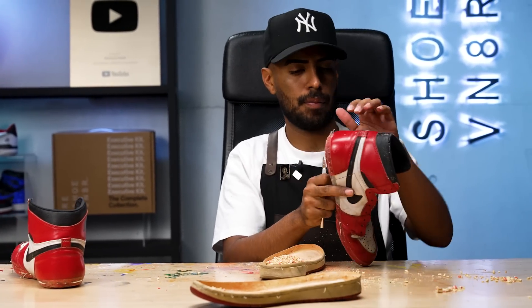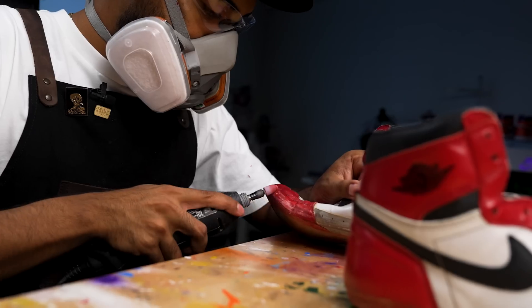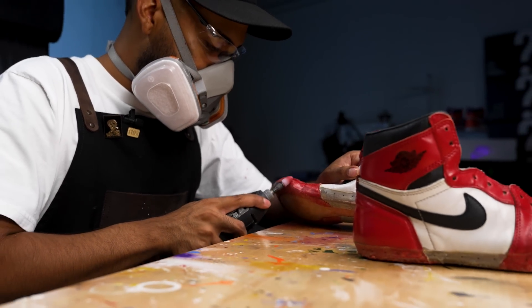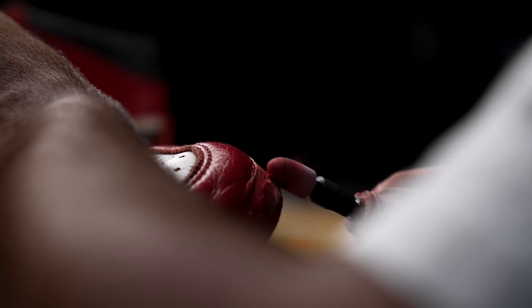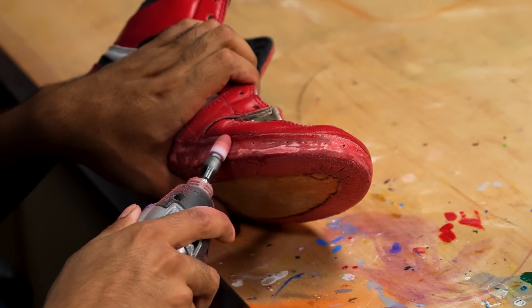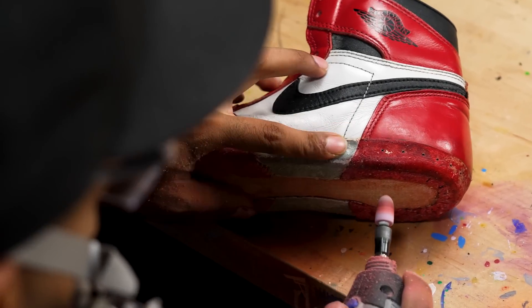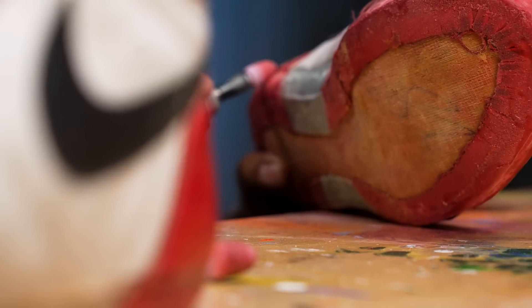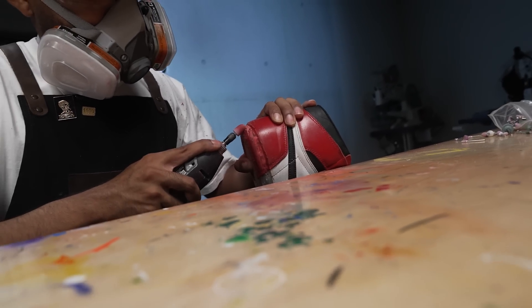Got the old soles completely removed off both shoes. Now we've got to remove the old glue. Sanding is complete. Before we move on to acetone and complete the prep job, we're going to put these to the side and move on to our donors.